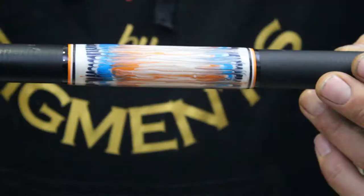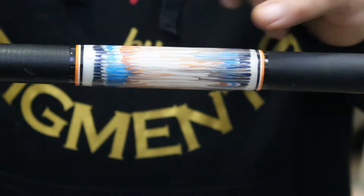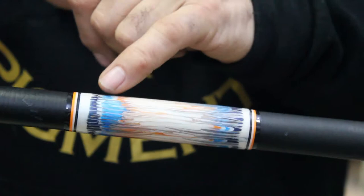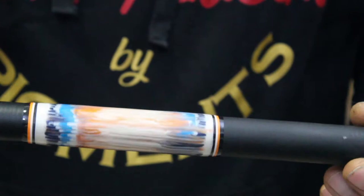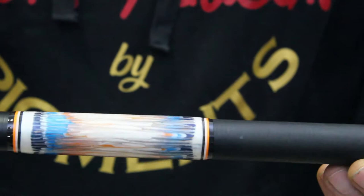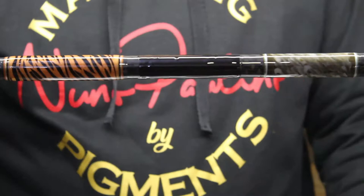But before that, I want to show you the final result of the wrap that we did in the last video. As you guys can see, as always, I made a few trim wraps — in this case I used orange, white, and dark blue — because this way the wrap has a more finished look, as I always like to do on my builds. So this is the final result of the comb technique.